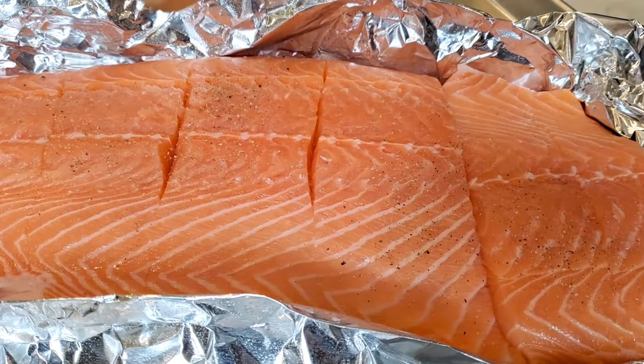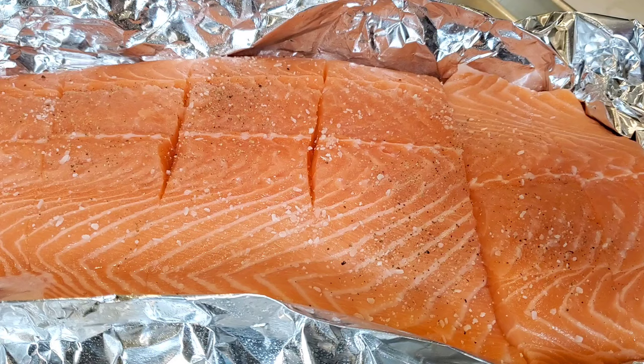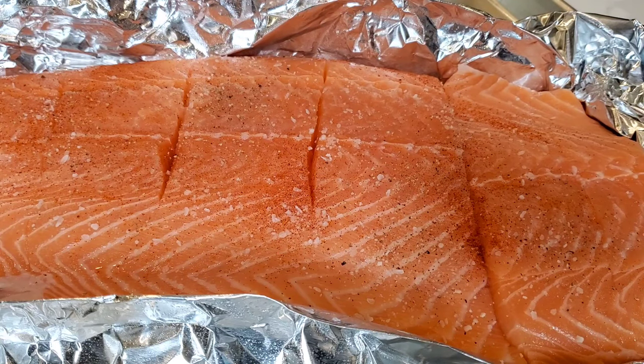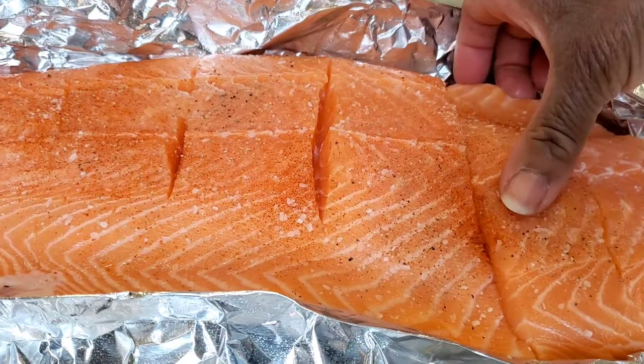Gotta season it — a little fresh cracked black pepper, a little kosher salt. Not too much because we're using soy sauce in the glaze. And then a little bit of cayenne for some heat. We're gonna do that on both sides, so we'll flip this over and do the same thing.